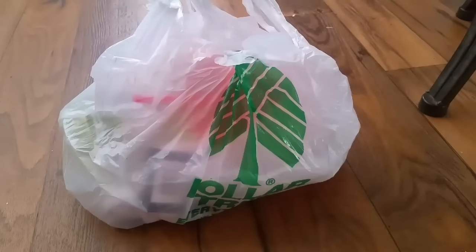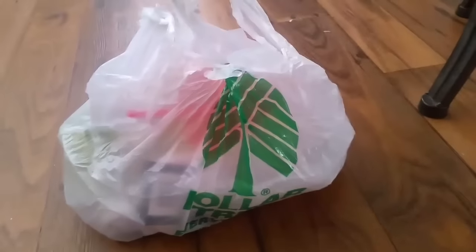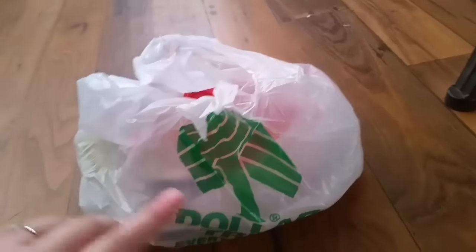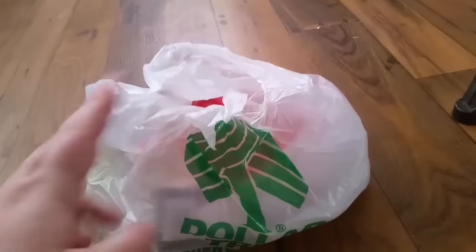Hey everyone, Mama for Nicole coming to you with a small Dollar Tree haul — probably the least amount of money I have ever spent at Dollar Tree in one trip.